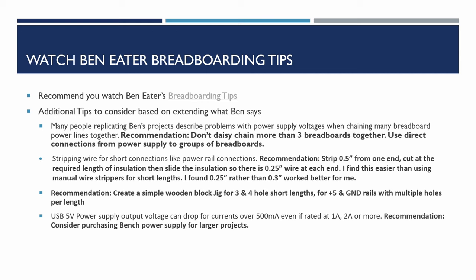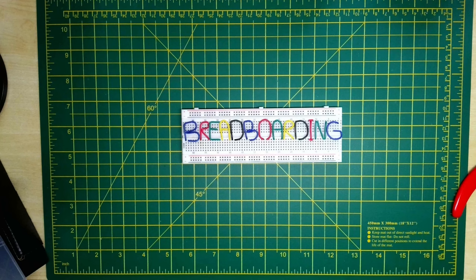A lot of Ben's videos show using a USB power supply to power the circuits. By default, most USB power supplies should be able to do half an amp — 500 milliamps — and are probably rated at one amp or two amps. However, what I have found is that as you start to go over about 500 milliamps, the voltage can start to drop, and some power supplies are better than others. I'll show you a couple of power supplies and how their voltage varies with increasing load.